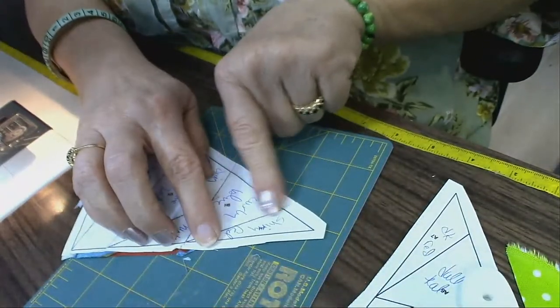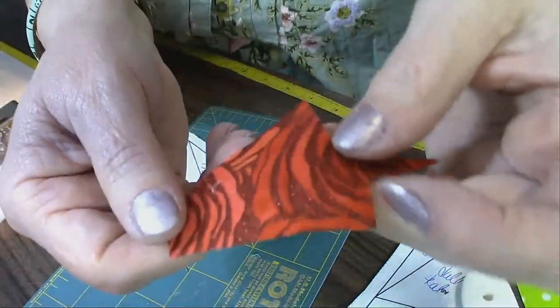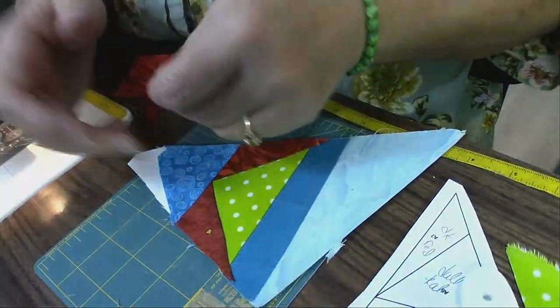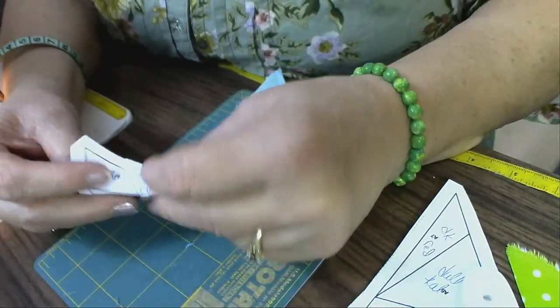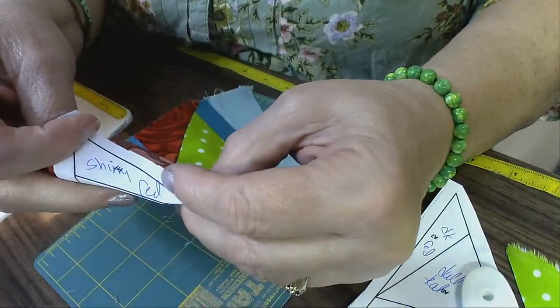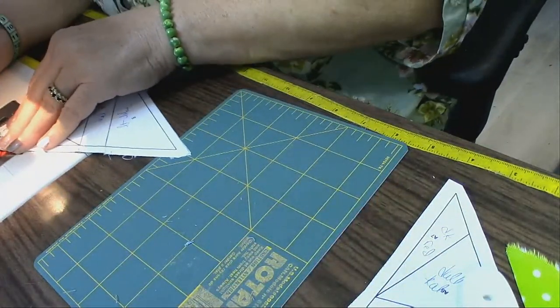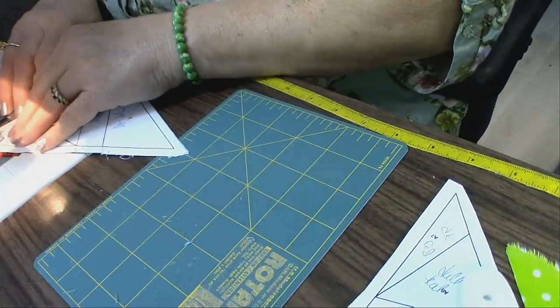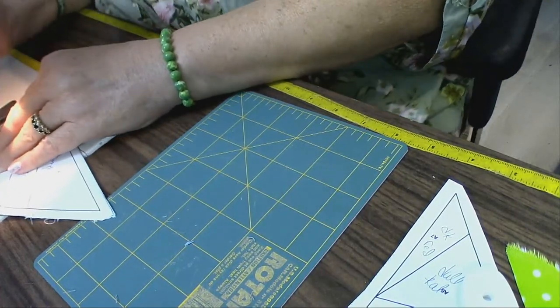The next piece is a piece of shiny red — I call it shiny red because, isn't that pretty? This is a fabric I got to use for my strawberry quilt. I'll fold this back like this to make sure it's going to fit, because there's nothing worse than sewing a piece of fabric on and it doesn't fit.